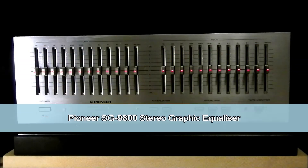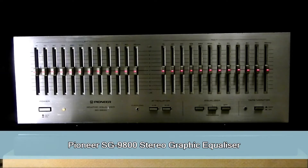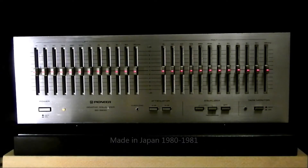Hello, this is the Pioneer SG9800 Stereographic Equalizer, made from 1980 to 1981. This was the last piece of the silver Pioneer era, and the next model was the SG9, which is basically the same but with a champagne or gold finish.